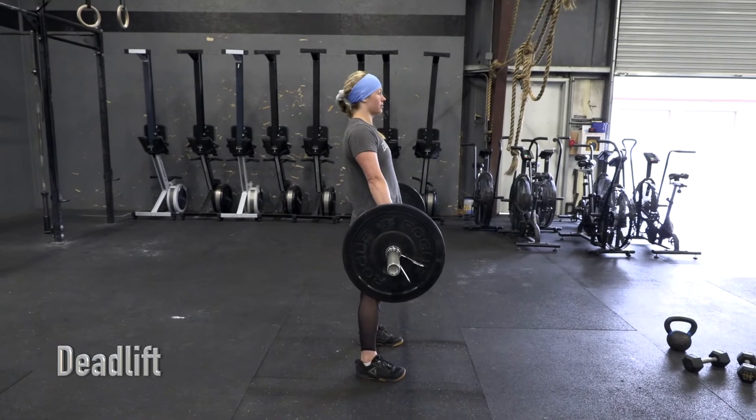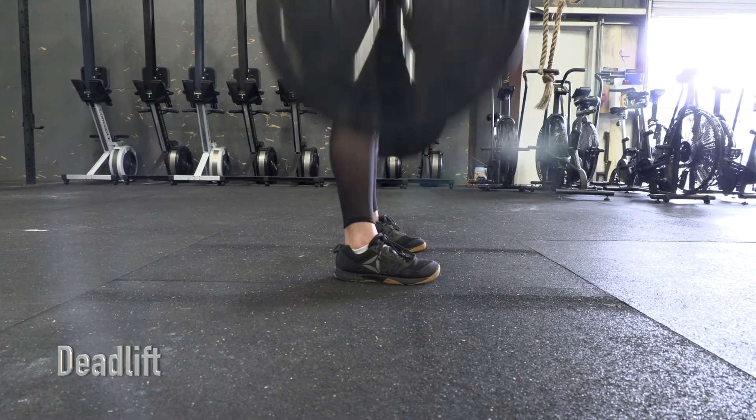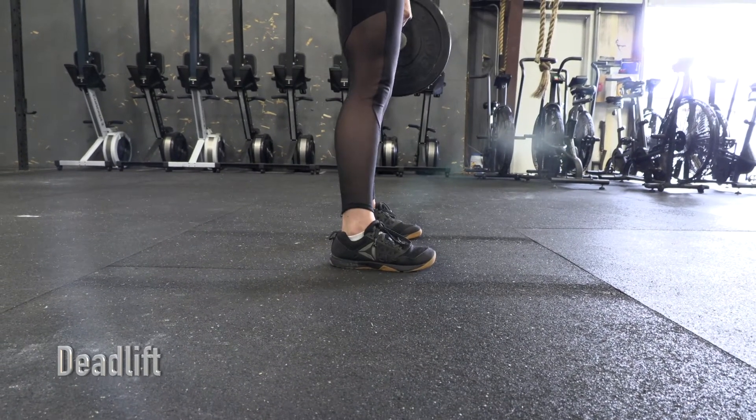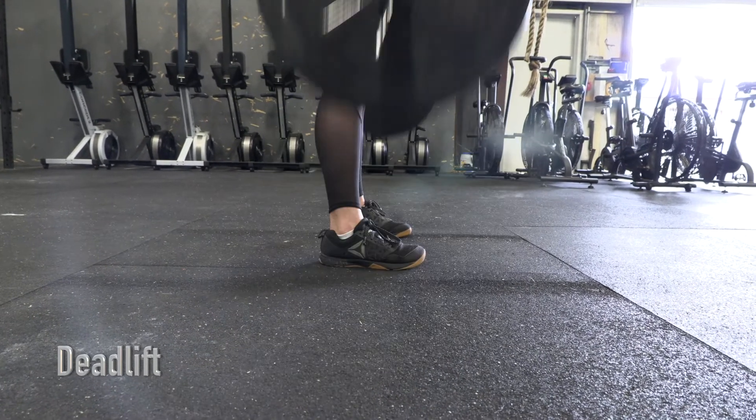Shoulders must be clearly behind the bar. Both plates must make contact with the floor. Bouncing weight off the ground will result in a no rep. Athlete must show control of the load throughout the movement.